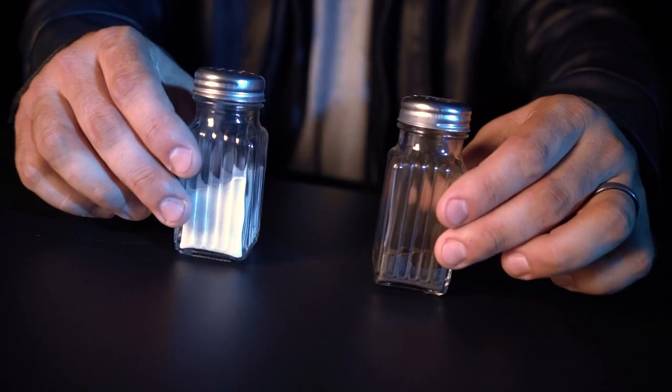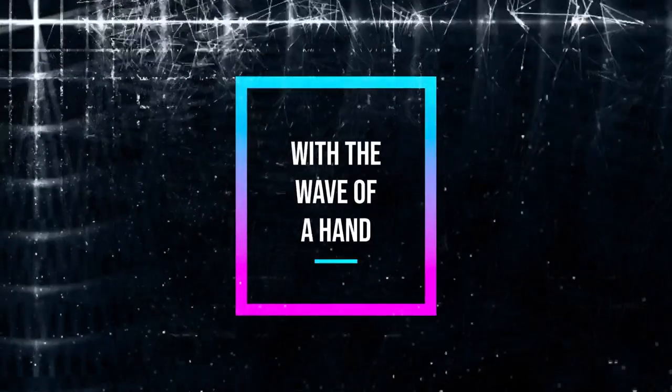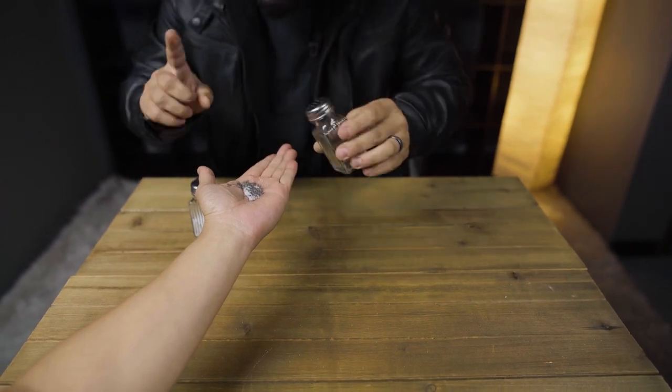This is Rocco's Salt and Pepper. Separate salt and pepper with the wave of a hand. Have your spectator mix salt and pepper in their hands.